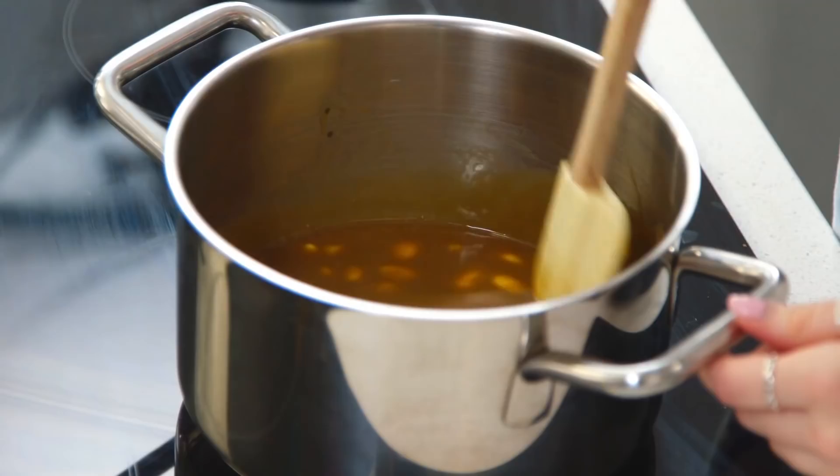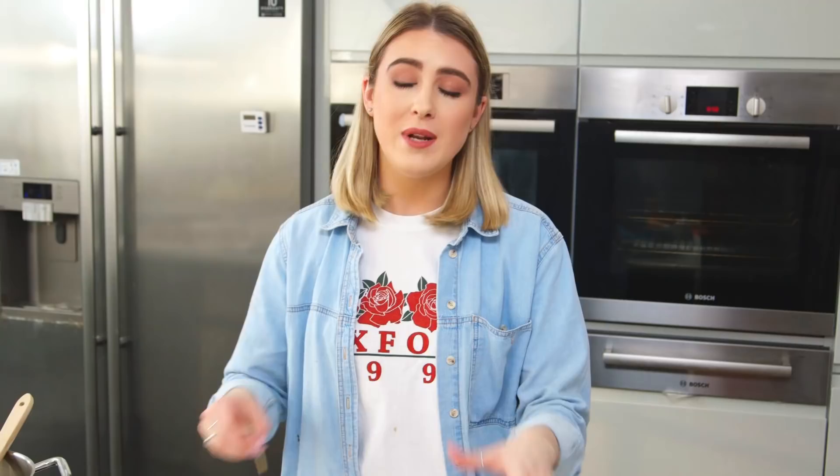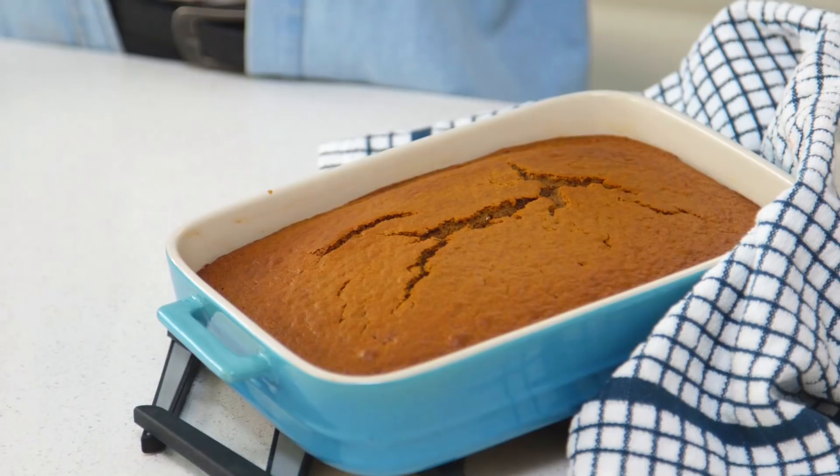My sponge is out of the oven and it looks absolutely perfect and delicious and it has made my kitchen smell amazing. I checked it after 35 minutes - my skewer came out a little bit damp so I popped it back in for two minutes. So mine took about 37 minutes to cook, so just check yours after 35 minutes as you might not need the full 40 minutes. I'm going to check on my sauce - all the butter and sugar has melted so I'm going to raise that heat and let it bubble for a minute.